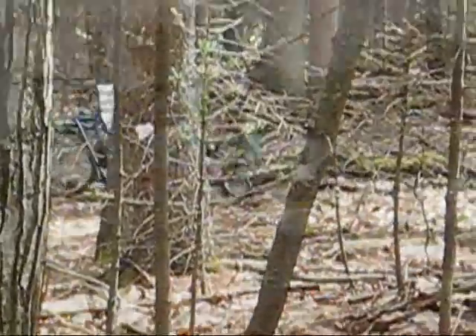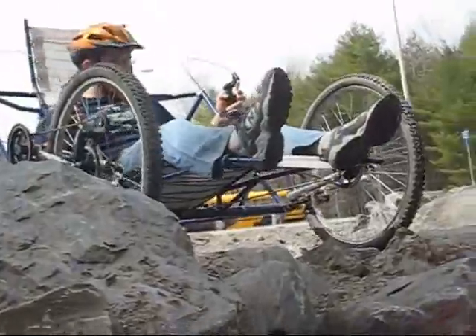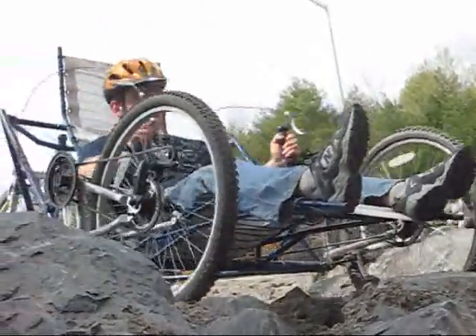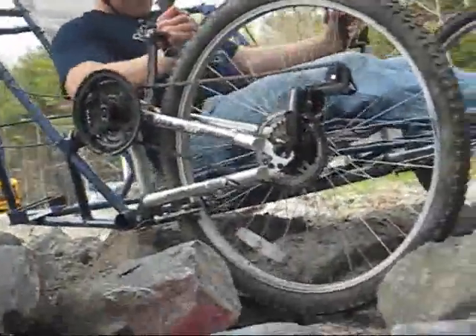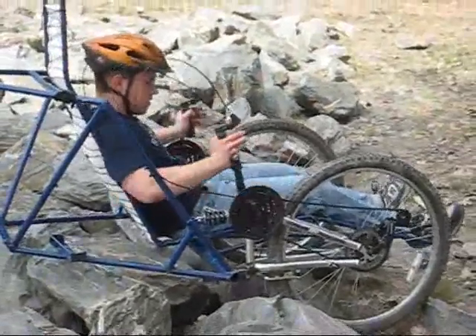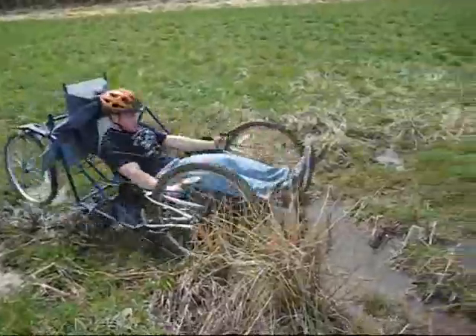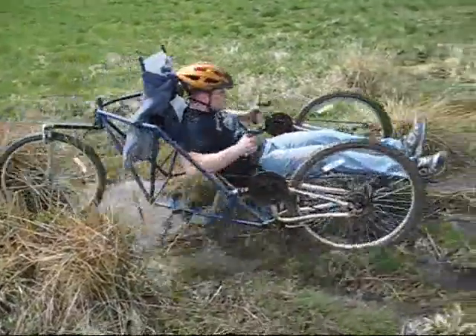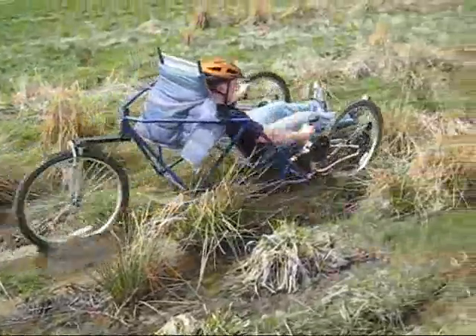Sometimes the trike can lose momentum when traversing rough or steep terrain. In these situations the driver can utilize the ratcheting technique. This is accomplished by using a three step process. The first step incorporates your power stroke, which is both arms pushing forward. This movement activates your stronger muscle groups to provide maximum torque. At the end of the power stroke the brakes are then applied to hold your position. Keeping the brakes applied, one can bring both arms back and repeat the process. This technique makes crossing rough terrain surprisingly easy.